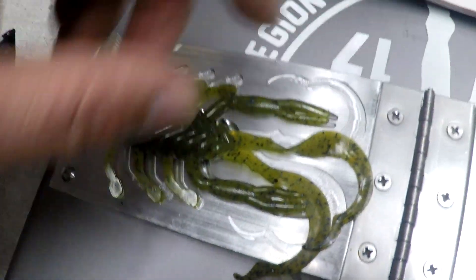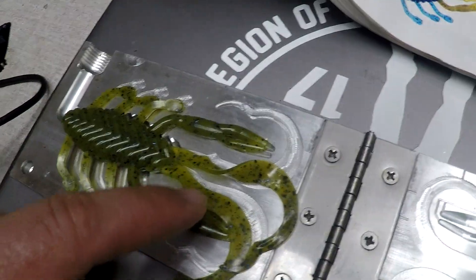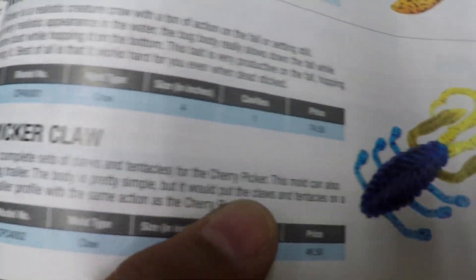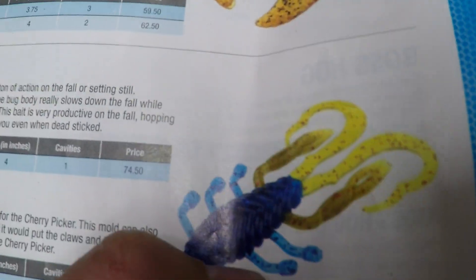The cool thing about this Cherry Picker is you can actually get another mold just for the claws. It's the Cherry Picker claw, and it's actually a two cavity, so you can do two of these at a time.